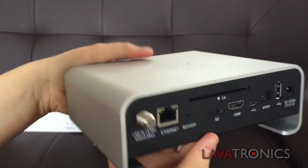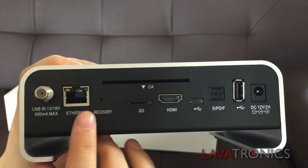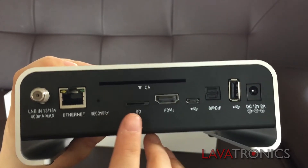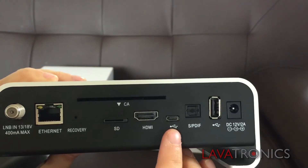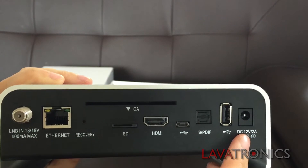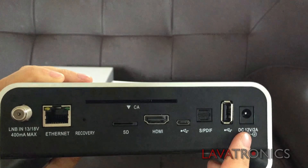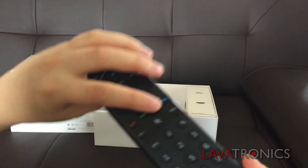Let's take a look at the back of the receiver. So, here we have an LNB in, Ethernet, recovery button, SD slot, HDMI port, micro USB port, SP/DIF, USB port and finally a power in socket.